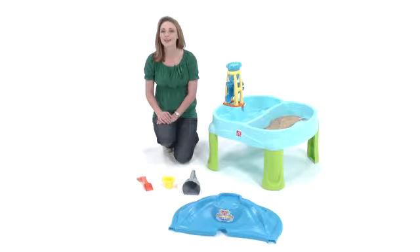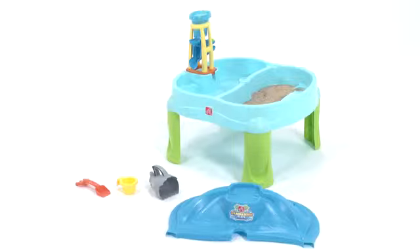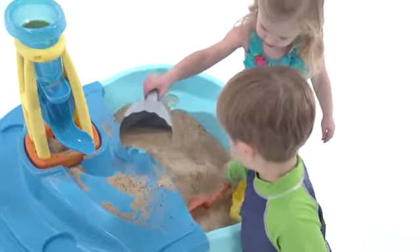Can't get to the water park? Give your little water babies the next best thing with the Splash and Scoop Bay from Step 2. It's packed with aquatic action to keep kids busy and cool on those long summer days. This activity center is like several toys in one.